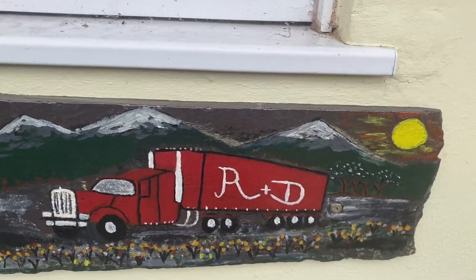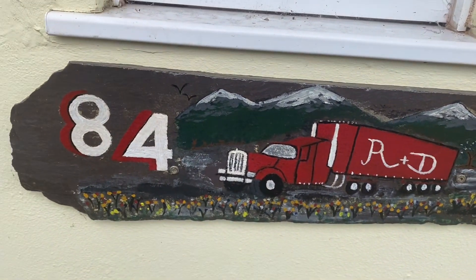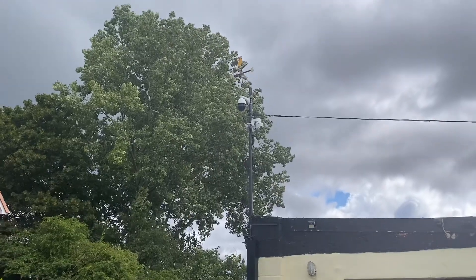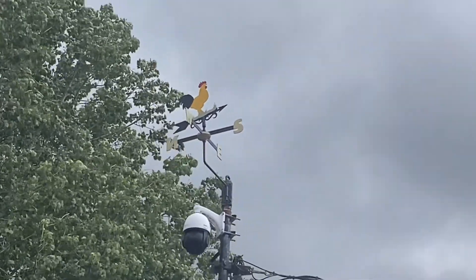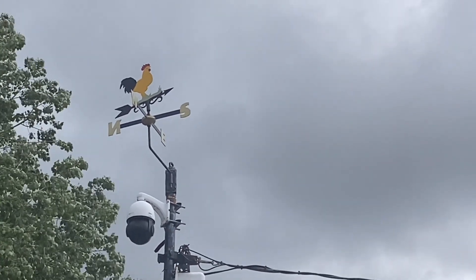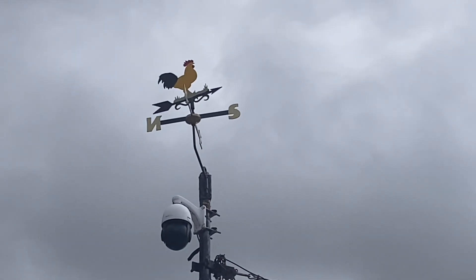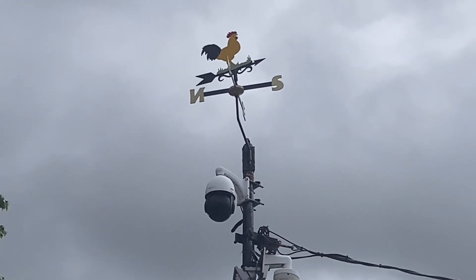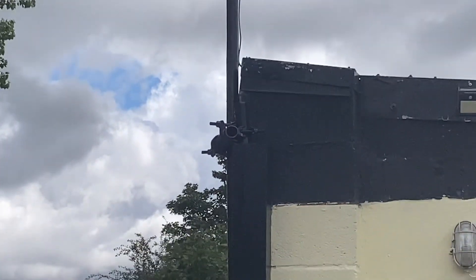Not forgetting, we refurbished the house sign when we painted the house — that's another bit of Debbie painting. And do you remember the cockerel? The north, south, east and west — look, the wind at the moment is coming from the south. The cockerel was another Debbie painting job. Wow! That lived on top of the CCTV post.